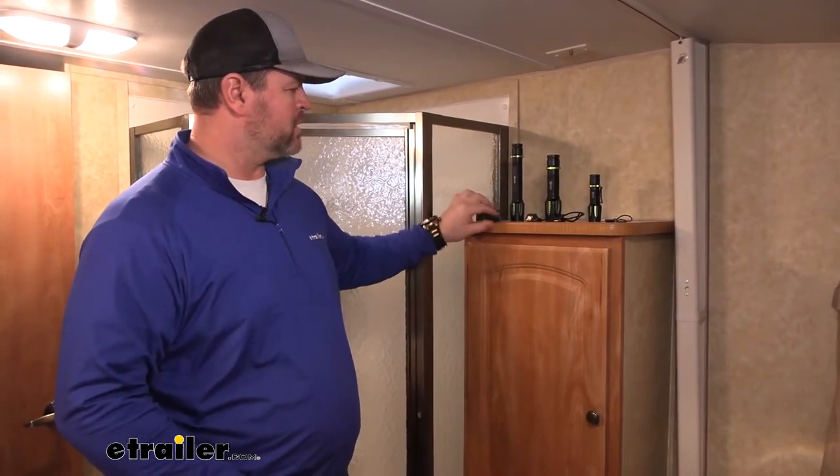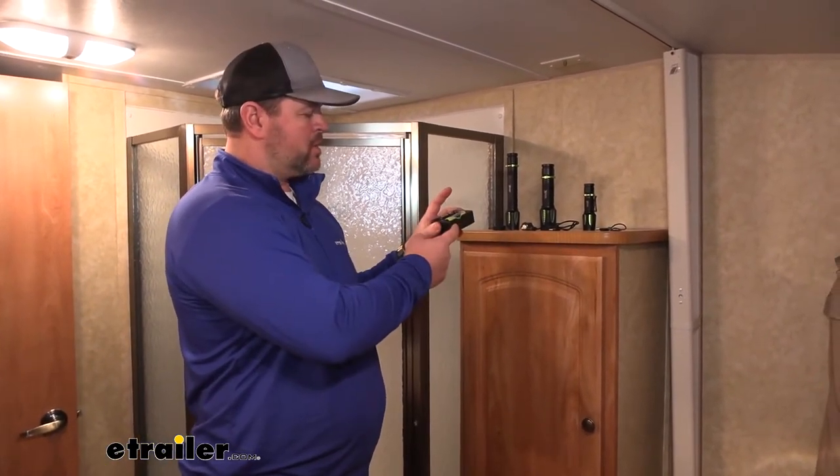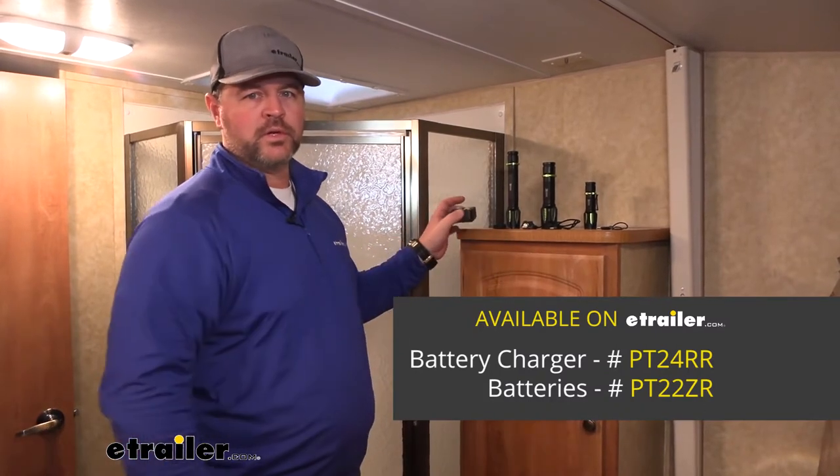Your eight inch is going to come with the cable, the charger, and the two batteries. For your eight inch, the charger and the two batteries are replaceable. You can find those here at eTrailer.